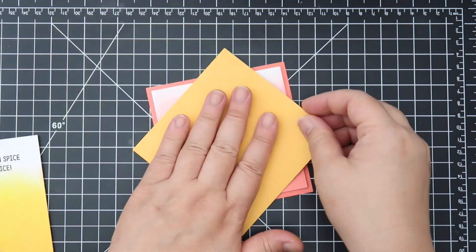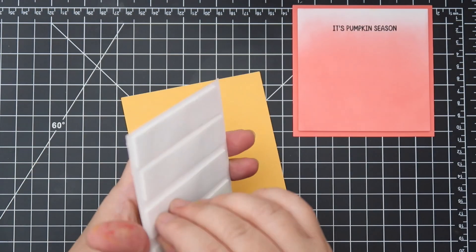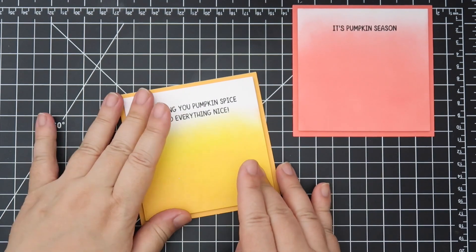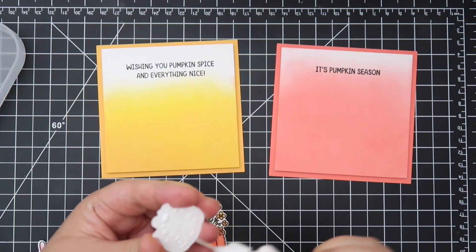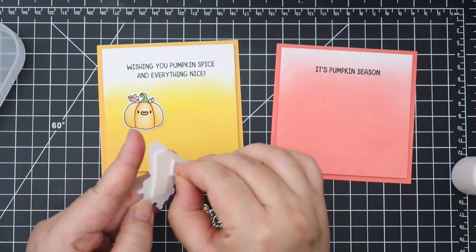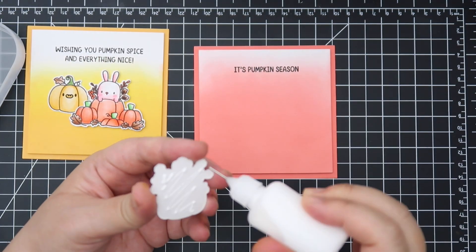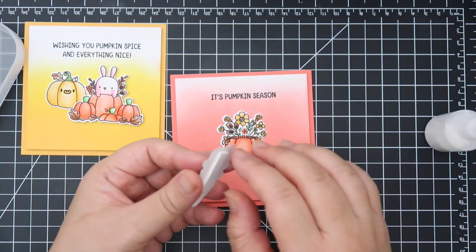I wanted to add a little bit of dimension, so I'm using foam adhesive to adhere the card panel to give it a little lift and interest. I loved these colors. I love citrus colors, and I do have the new Tim Holtz Saltwater Taffy, which is a gorgeous color — I feel like Tim made it just for me, but he didn't. I just love it but couldn't find it, so I ended up using Abandoned Coral.